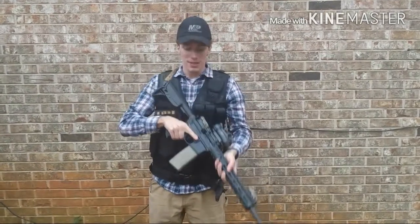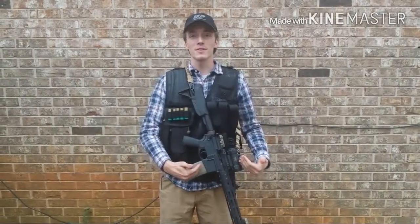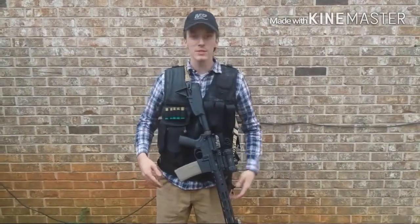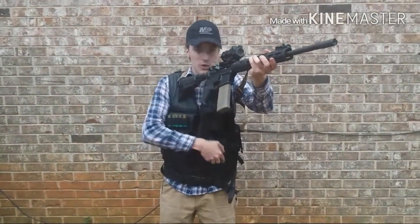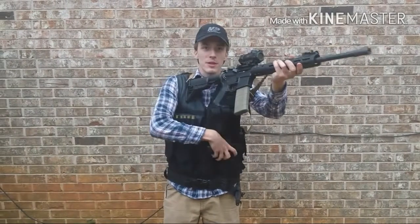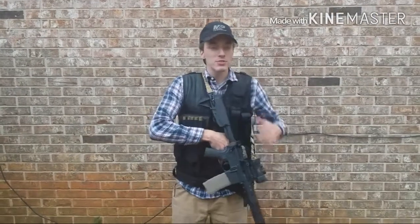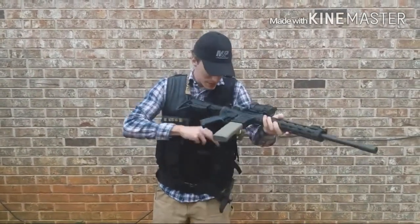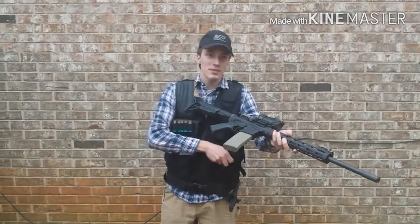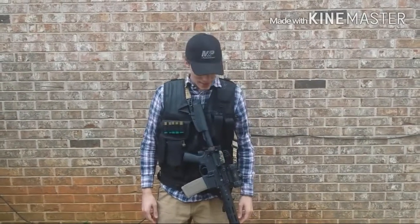Not only that, but notice the cross-draw holster here. Where does the rifle go when you let it loose? Right over that handgun where you need to get to it. So if you need to transition from the rifle to your handgun, you'd have to hold the rifle up, then whip out and grab the handgun. Because if you just let it loose and try getting to the handgun, it's not going to work. I don't quite like this cross-draw holster because of that — it gets in the way a lot.